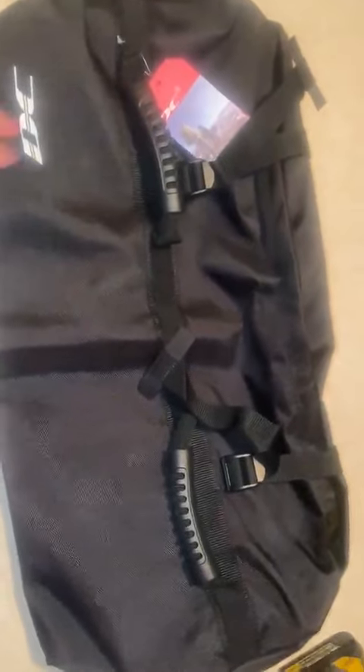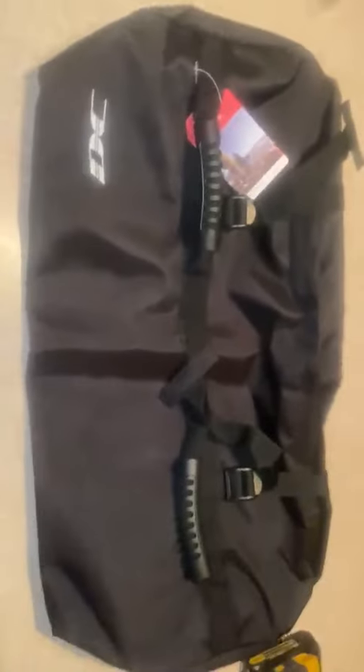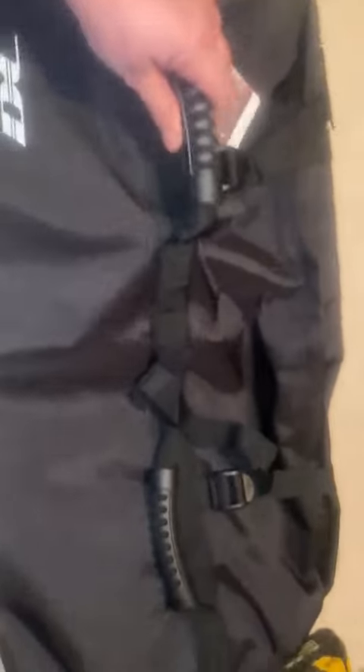This is the DC weight bag, sand weight bag. As you can see, it's a nice size. It has rugged handles, two on each side.